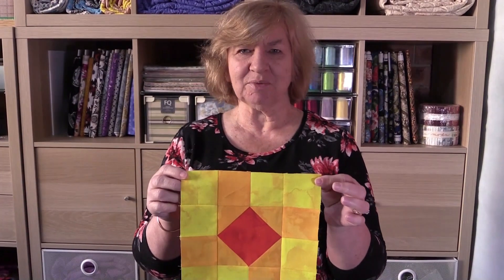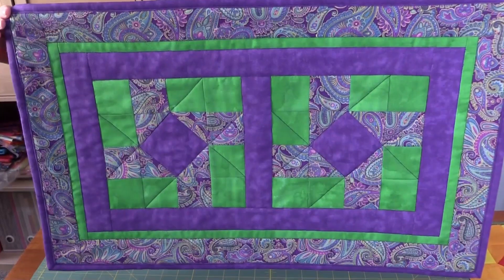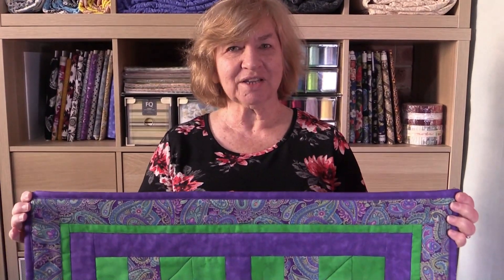Hi, I'm Wanda from Alanda Craft and this is our Quilting Blocks channel. Today we're going to be making a variation on the Susanna block — a really quick and easy block to make. You can use this block for a number of things, but here I've used it to make a table runner. I won't be going through the table runner instructions today, but I will have the cutting instructions on the website. So let's get started.